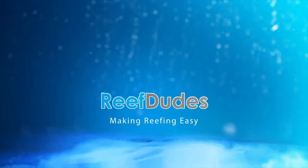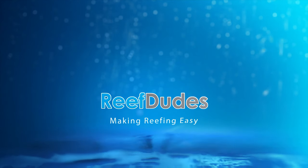Today we're going back to the basics and talking water changes. Hi guys, it's Devon from Reef Dudes. Today we're going back to the basics a bit and talking water changes.